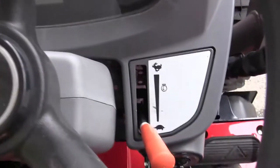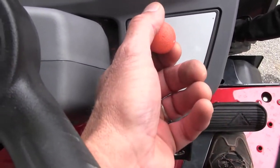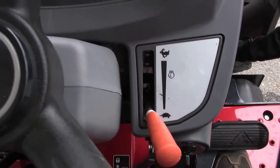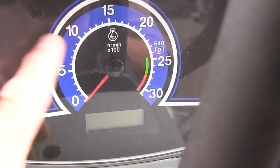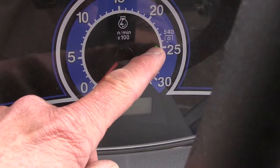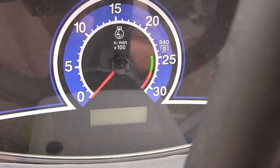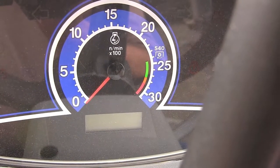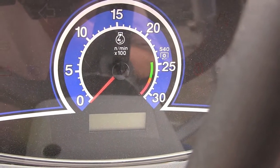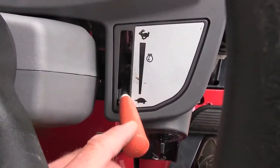To the right of the steering wheel is your throttle. If you're using a loader, the faster your throttle is revved up, the faster the loader will work. And if you're using a PTO-mounted implement, you want to be at PTO-rated engine speed — that's around 2400 RPM. You can see the symbol right there for 540 and the picture of the PTO tells you that's the sweet spot where the engine does its best work. So if you're running a brush hog, you want to be revved up to this level, and you do that with the throttle.